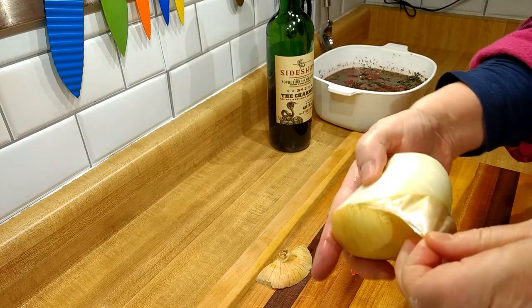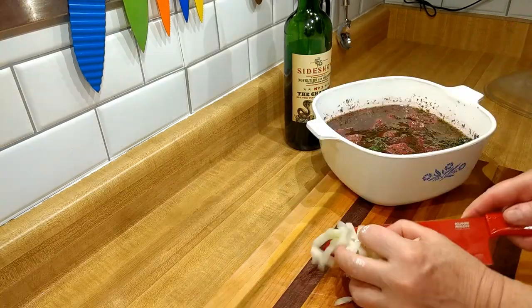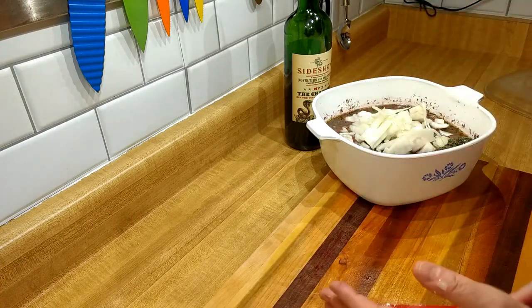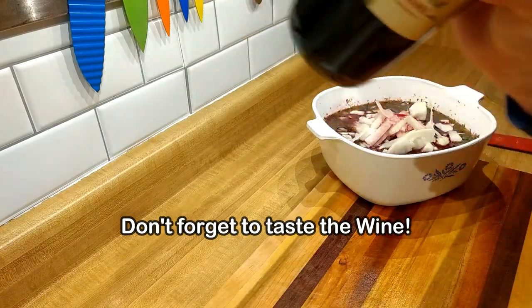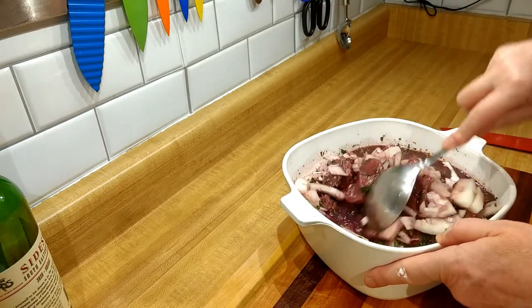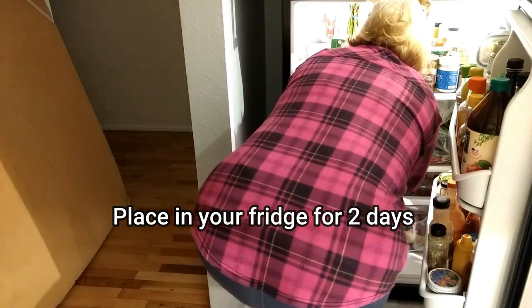I did forget to add the sweet onion originally — I was painting and thinking about this dish and realized I forgot the onion, so I pulled it out of the fridge again and added it. Sweet onion and more wine, because you want it all covered. Don't forget to take a taste of the wine too! Using a bigger spoon now, mixing it all together so it's all coated. Then into the fridge it goes for two days — you have to be very patient with this dish.